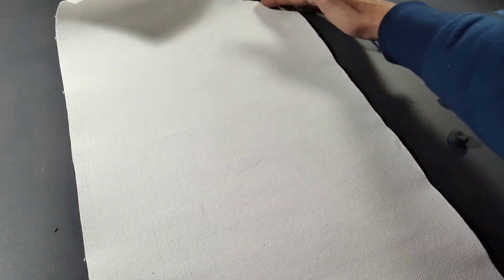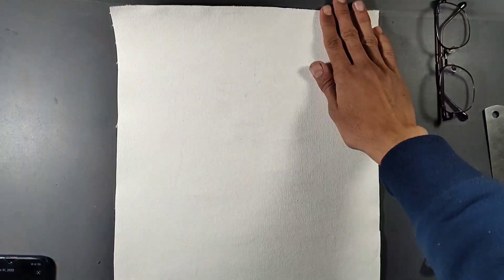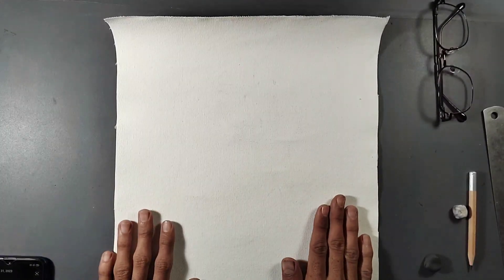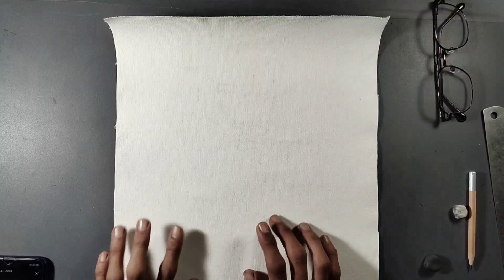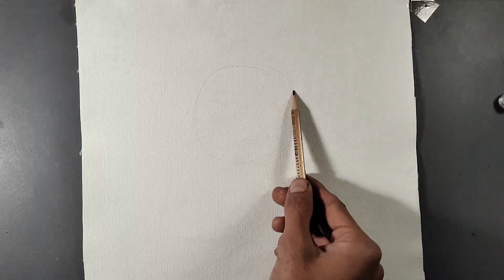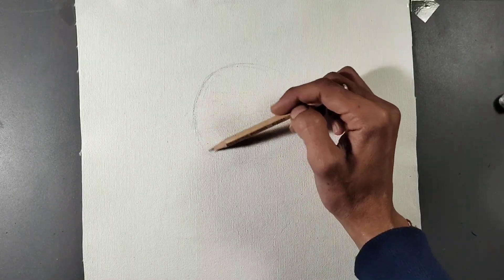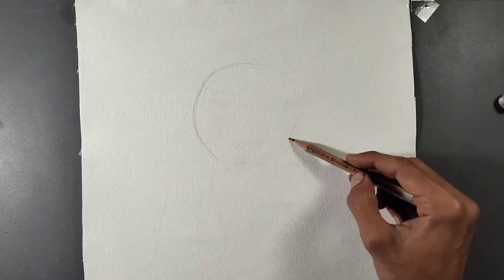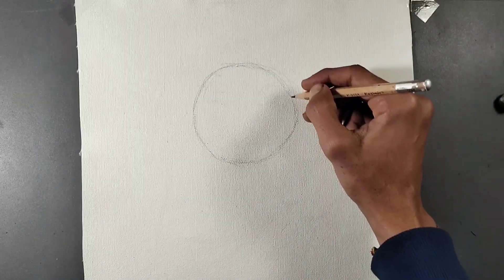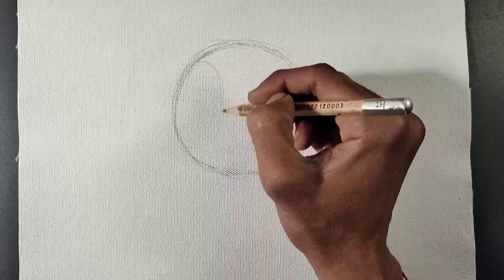All right guys, so for the first time I'm going to try oil painting on this channel. I like oil painting very much so I thought I would make some paintings and show them to you. Today in this video we are going to make an amazing painting of an ancient Queen, Rani.